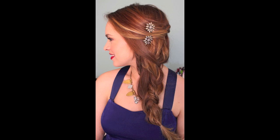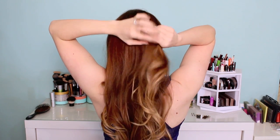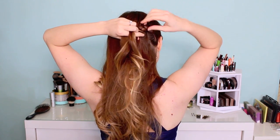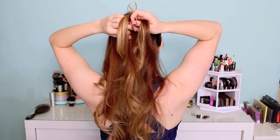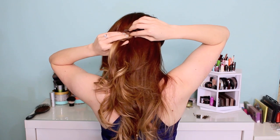Moving on to something braided and beachy, because I know you guys love that kind of thing. Start on the side of your hair that has the least amount of hair, and take a large section of hair from all the hair that's over your ear and even slightly behind it. Try to get as many of your short layers in here as you can, and just braid that normally all the way across until you get to the other side of your head. If you have a lot of short layers, you could also do a dutch braid. It's really up to you and your hair needs.